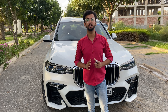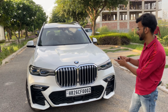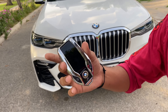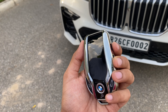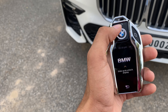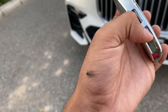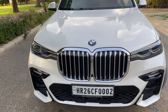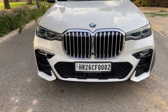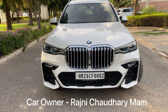Hello everyone, welcome back to my channel. Today we have a BMW X7. I will show you the key — you can unlock, open, power off and on. This type of car is VIP number 0002, a very famous car. You all know which car this is.